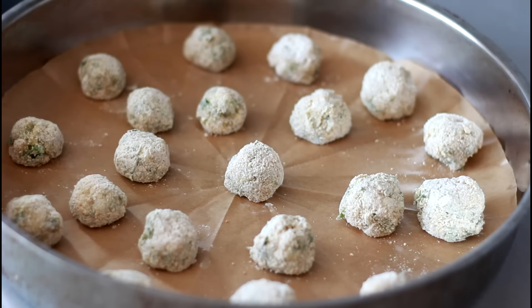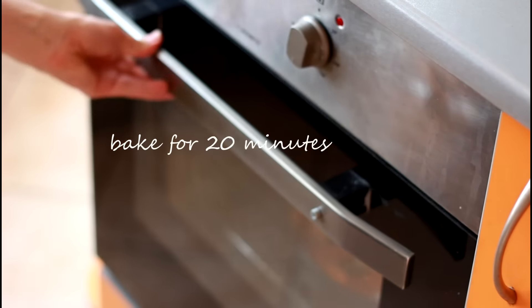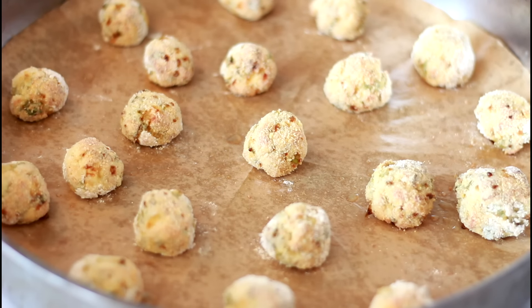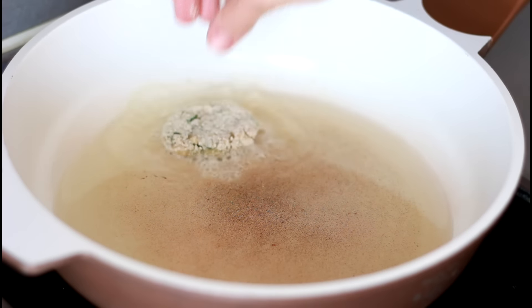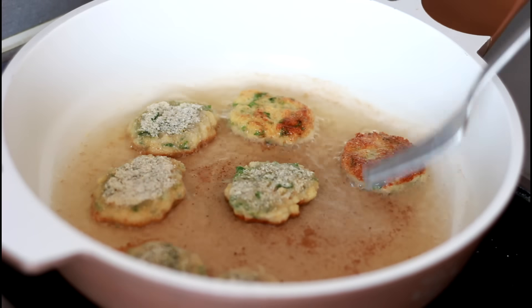Bake in a preheated oven for 20 minutes or until nice and golden. For the second way, lightly press the meatballs to form patties and fry on a pan with vegetable oil.